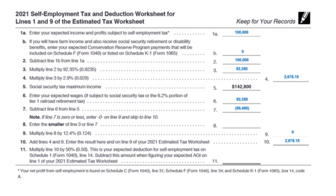Now let's talk about line nine — the self-employment tax. Looking at the self-employment tax and deduction worksheet: I started with $100,000 gross income. On line two you have the same $100,000. On line three you multiply $100,000 by 92.35% to get $92,350. Then multiply line three by 2.9% and you get $2,678.15. That's how I found the self-employment tax figure.